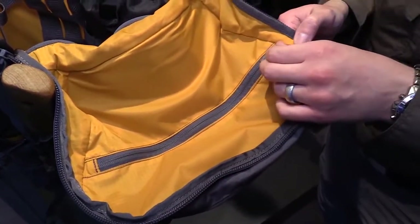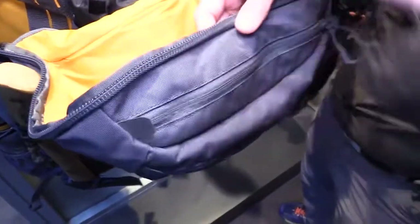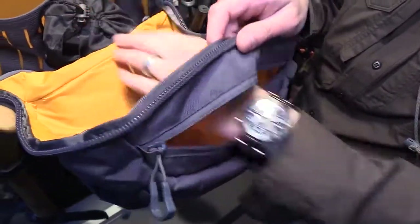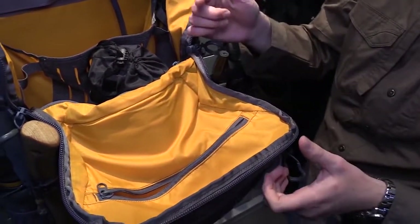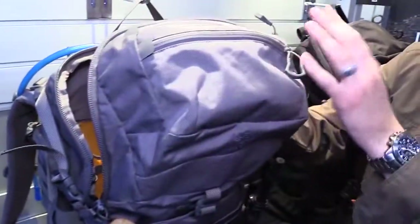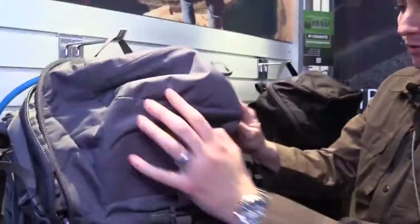Moving down, there's a zipper for your external pocket pass-through. If you need to get to your rain fly on the top of your pack, just unzip this and pass right through. Additionally, from top to bottom the internal dimension is 26 inches. If you're running an SBR with a muzzle device, this gives you an extra two and a half inches of depth in the pocket.